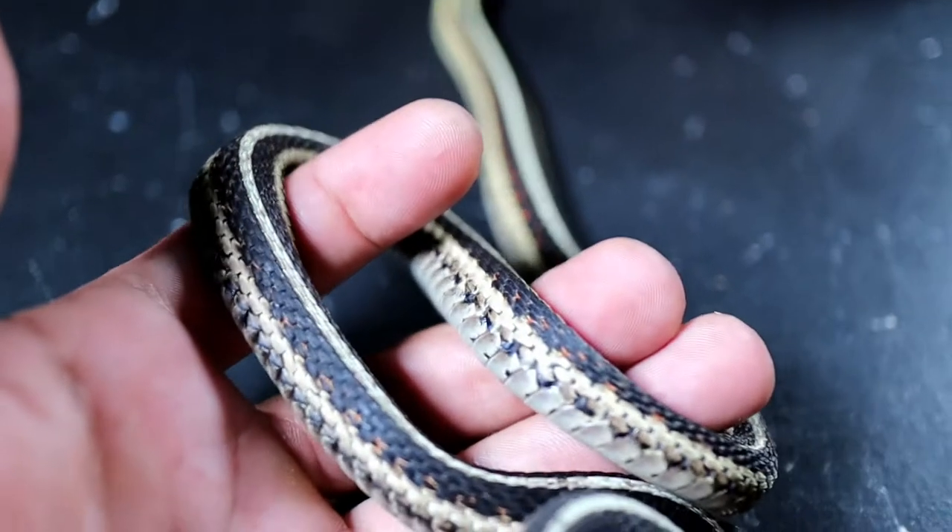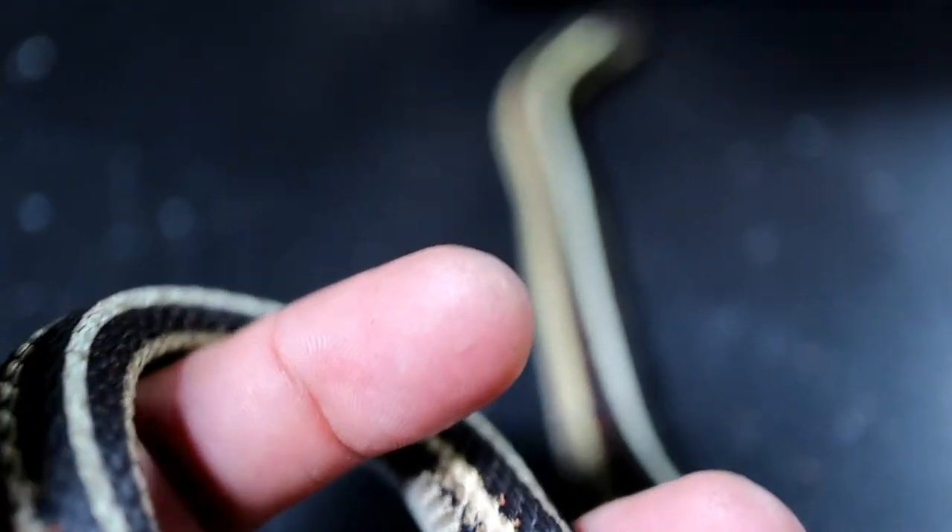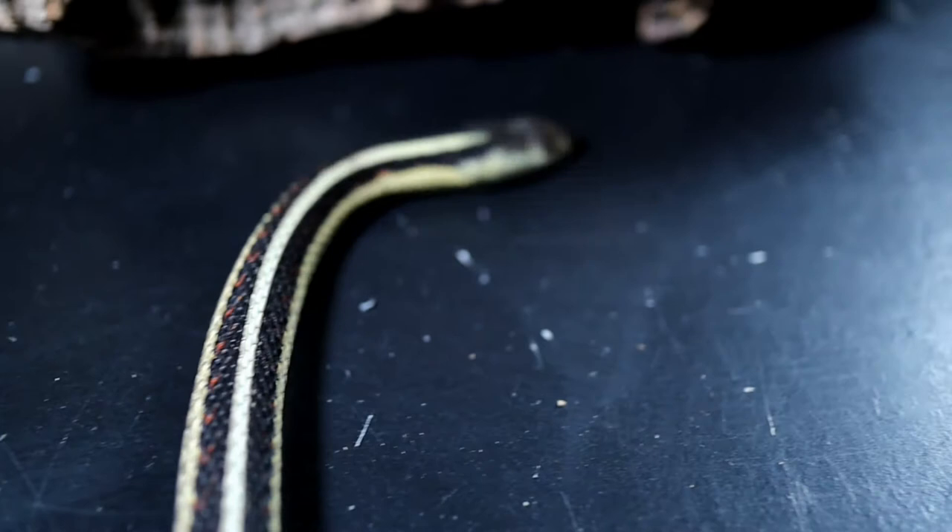I wanted to give you guys a little background information about the garter snake. Their scientific name starts with Thamnophis, and in that family there are quite a few species. Right here I have a Thamnophis sirtalis, the common garter snake. There is also the ribbon snake, Thamnophis sauritus. Funny enough, the ribbon snake and the garter snake can actually produce hybrid offspring, which is highly unusual for separate species.